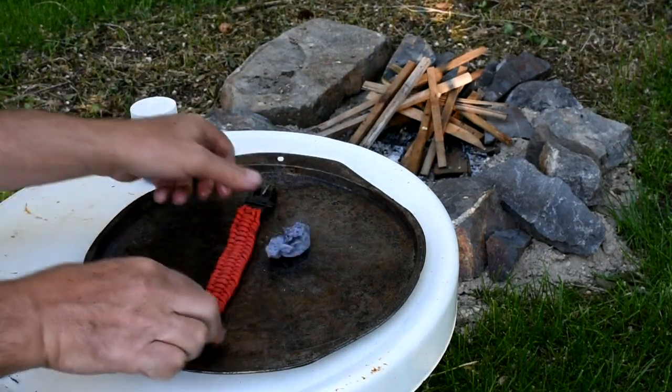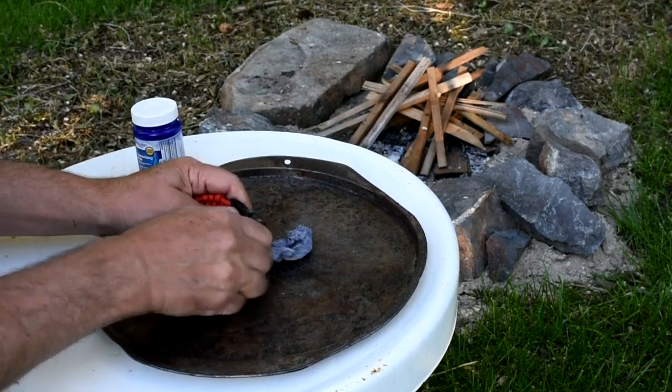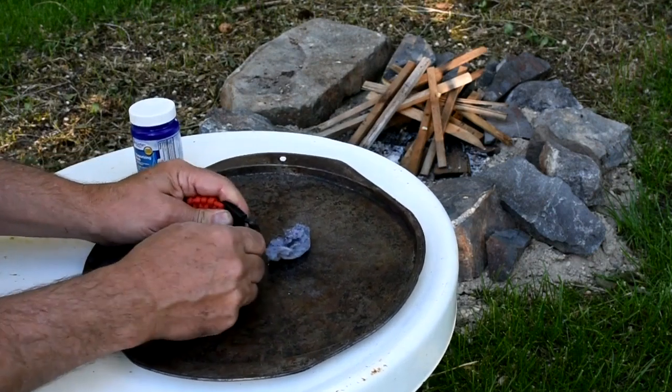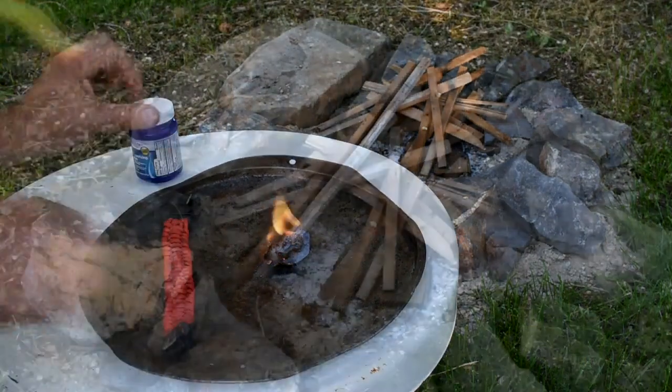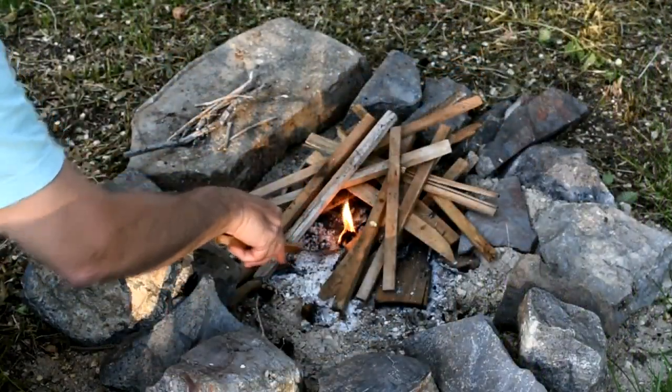So leave a bit of lint dry. Land your sparks on the dry spot and it will ignite, and soon the entire thing will be ablaze. It will burn long enough and hot enough to ignite other tinder.